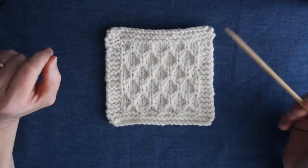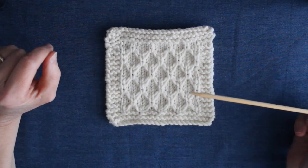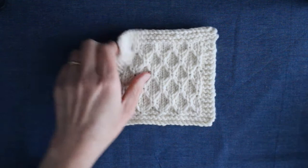In this video I'm going to show you how to make the final square for your patchwork cushion project, the honeycomb stitch square. We have the garter stitch border and then in the middle we have this panel of honeycomb stitch. So let's look at how to do that.